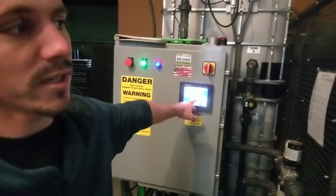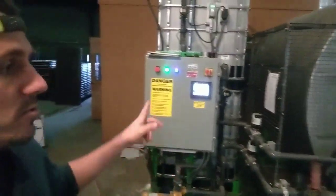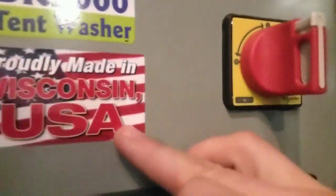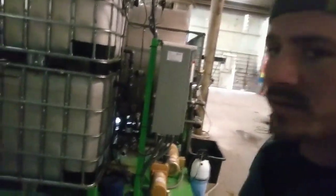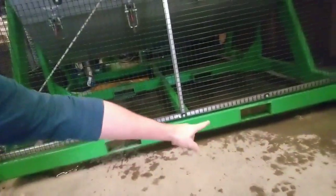There are two main tent-washing companies that I know of — this one, Charniky, and Tico. We chose the CCC Charniky tent washer for a couple of reasons. One reason is that it's on a skid — you can see that right there. It's a skid, which means we can move this thing wherever we want.